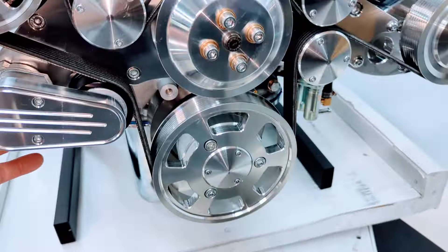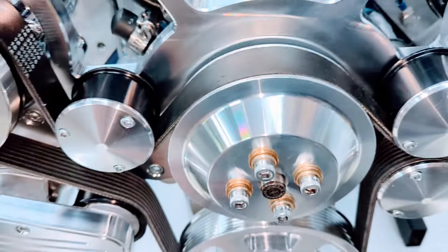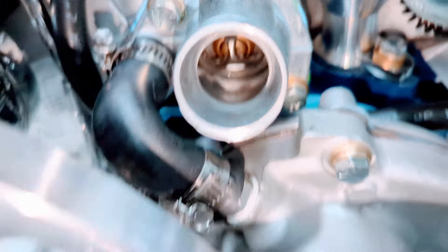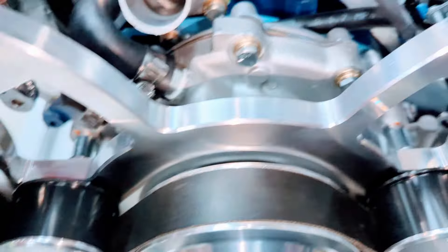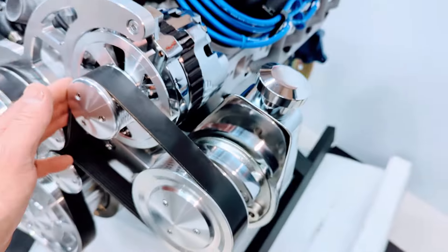We have the correct lower hose location water pump on the passenger side for the 67 Mustang. We have the thermostat housing on there. Thermostat's installed. Coolant bypass hose. 160 amp one-wire hookup alternator. Power steering pump's on there.